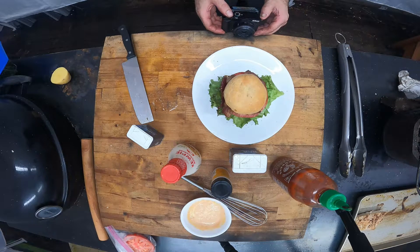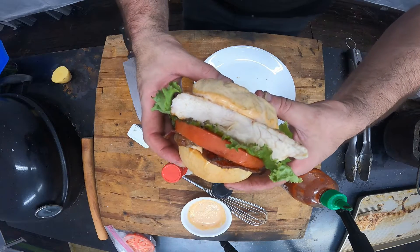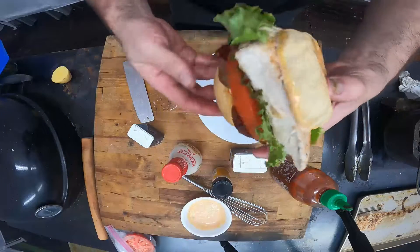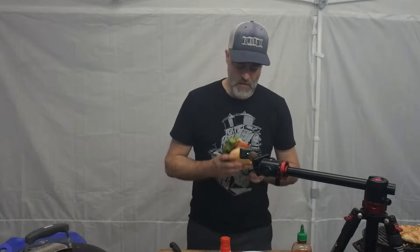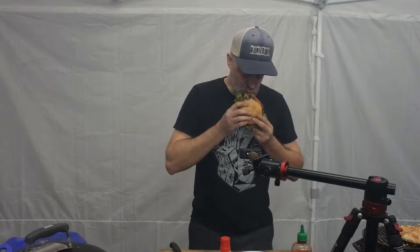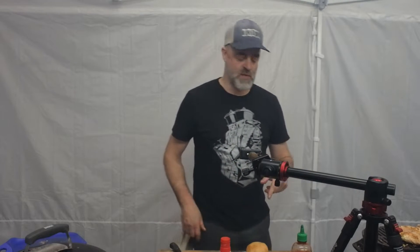Now it's getting smoky in here. Look at that. That's what I should probably say — look at that. Biting. That is like a perfect chicken sandwich. We'll shove the rest of this in my face hole. Thank you guys for watching, have a good one.